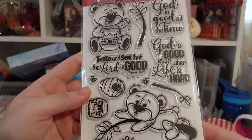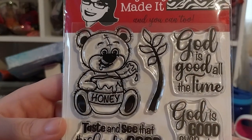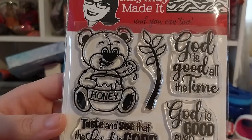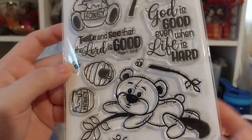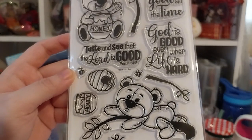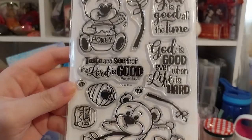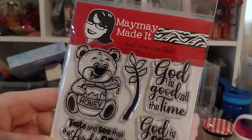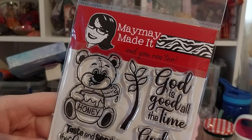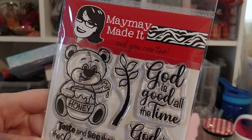These bears are pretty cute — they have kind of a plushy style, very scruffy as well. It is by Maymay Made It of course, and I think her slogan is 'and you can too.'